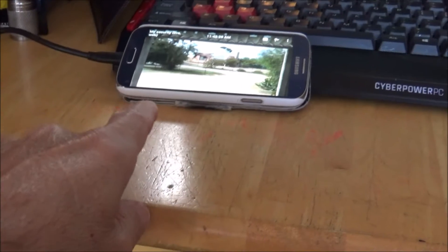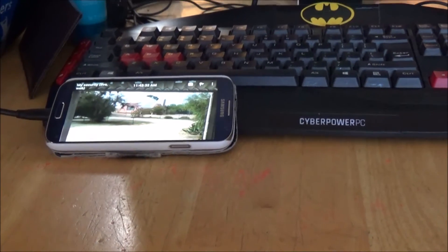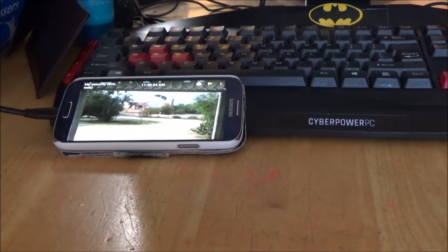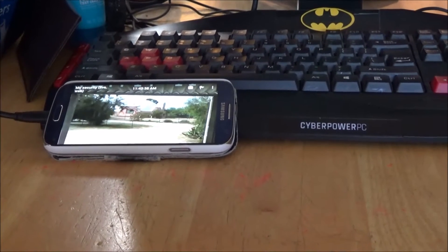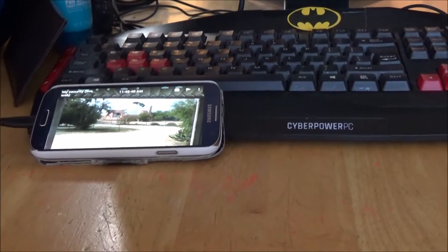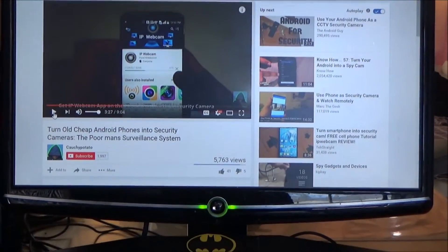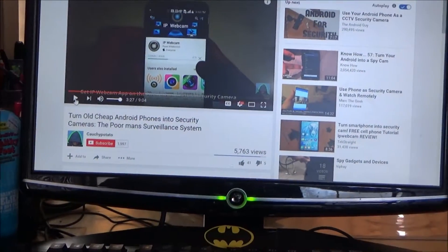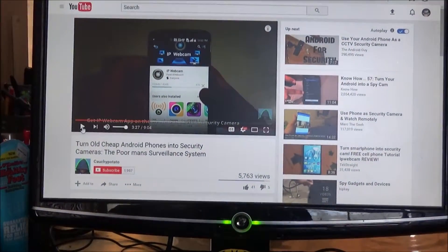What I have here is my Samsung Galaxy S5 smartphone. With all these issues I've been having lately, I'm trying to look into surveillance cameras. I have an appointment set up for them to come to my house and install a surveillance camera, but in the meantime I went on YouTube to see what I could do. I came across this video: 'Turn old cheap Android phones into security cameras — the poor man's surveillance system.'